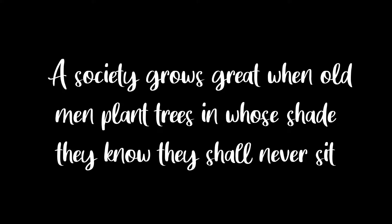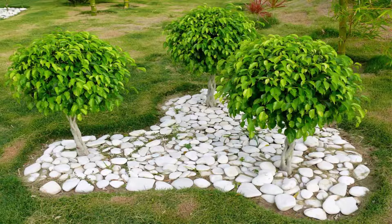A society grows great when old men plant trees in whose shade they know they shall never sit. Hello friends, welcome again. Today we are going to see how to propagate the ficus benjamina tree.